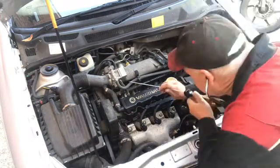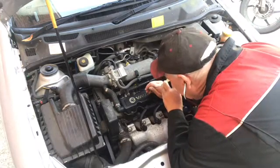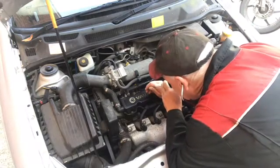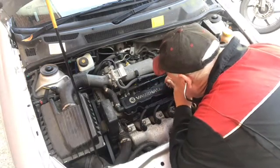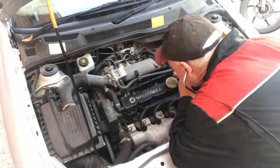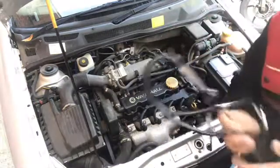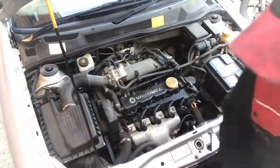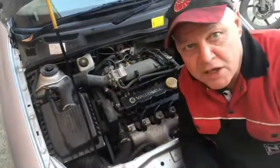Right, pot number one first — going onto the injector. I can hear a continuous tick, tick, tick. Pot number two: tick, tick, tick. Pot number three: tick, tick, tick. Pot number four: tick, tick, tick. Right, we can write that off — I'm happy with that. They're ticking away. It doesn't necessarily confirm fuel is going through, but they are actually injecting at the moment.